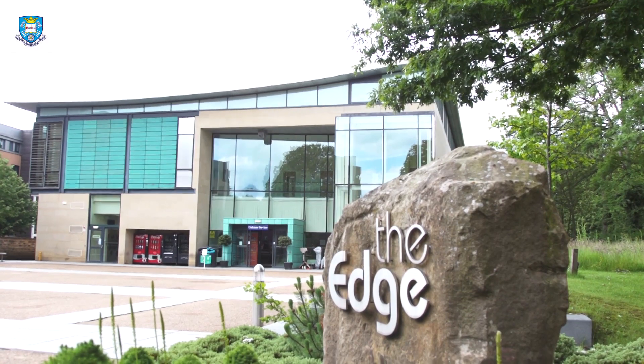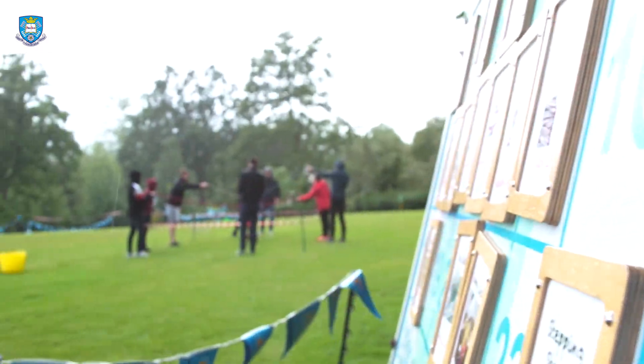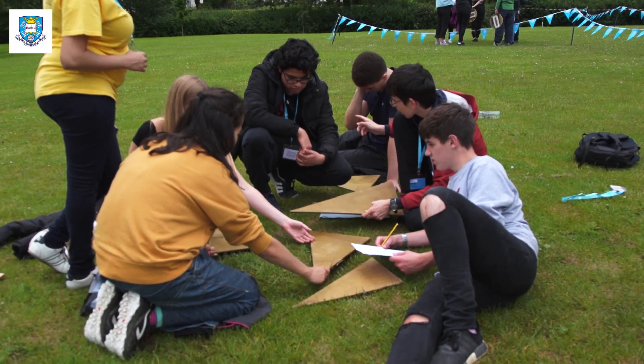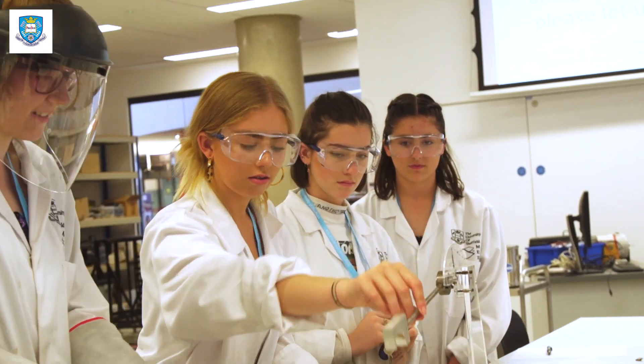This week we are hosting the UKESF Electronics Head Start Summer School. Head Start Summer School is a fantastic opportunity for younger students to gain an idea of where they could go with their maths and science at A-levels.